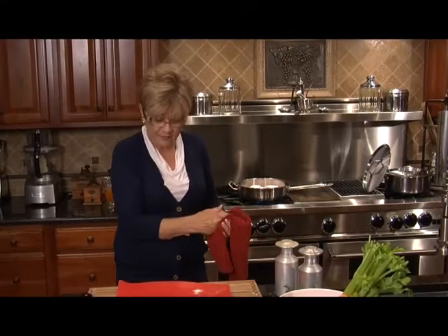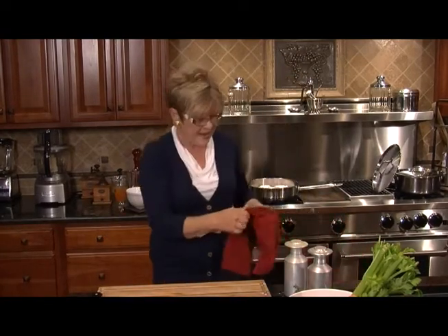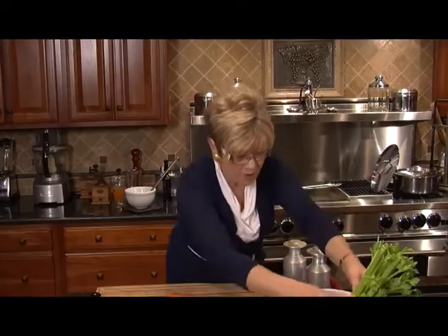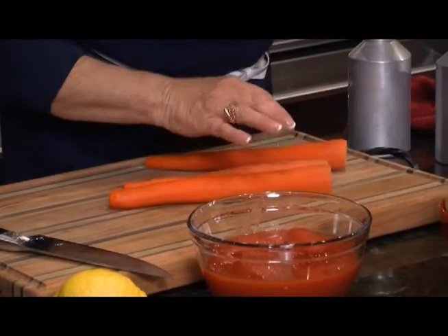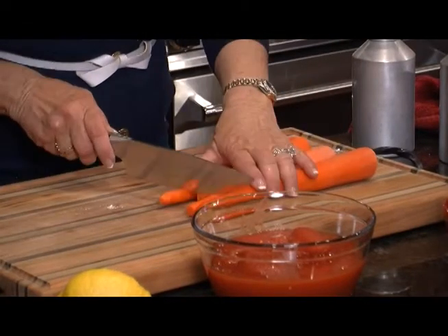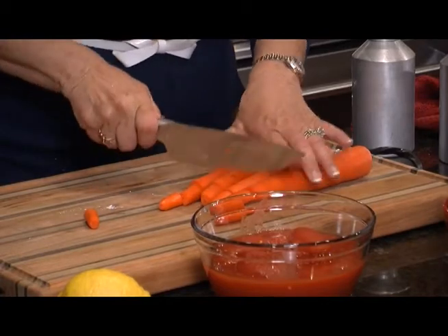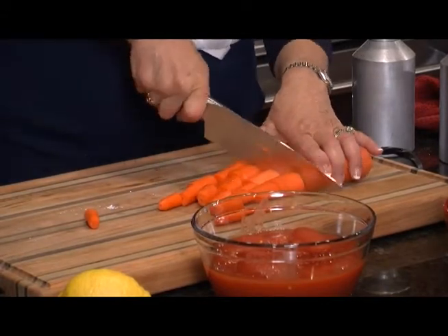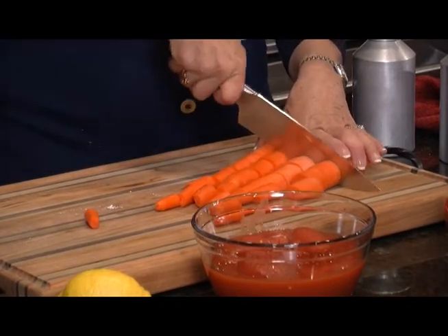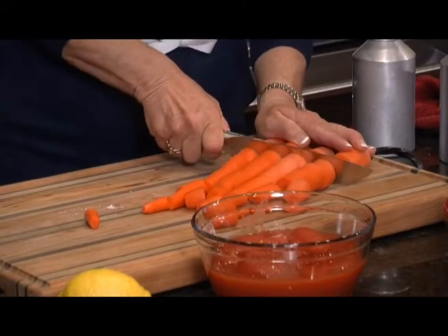The next step is the vegetables that go into the dish. I have four carrots that I've washed and peeled, and we're going to cut them in nice healthy chunks — about two inches, maybe a little bit more than that. Just good healthy pieces.